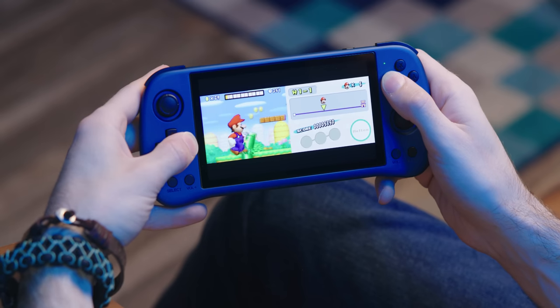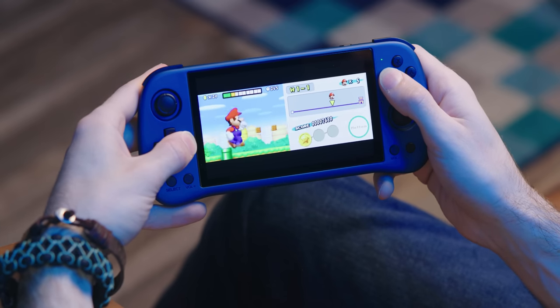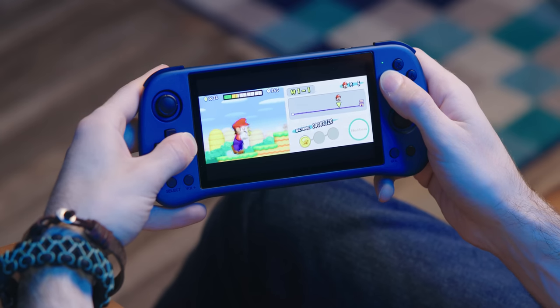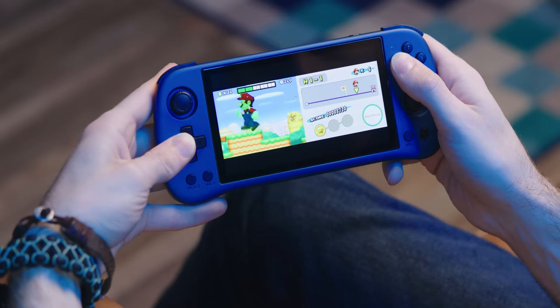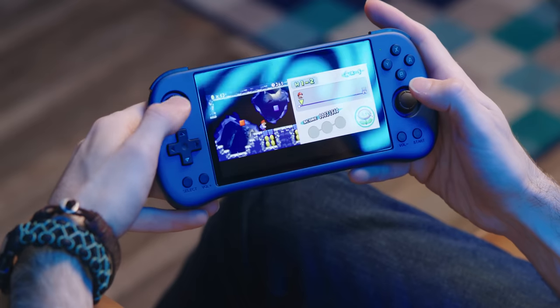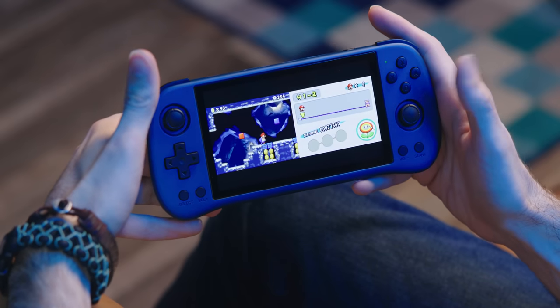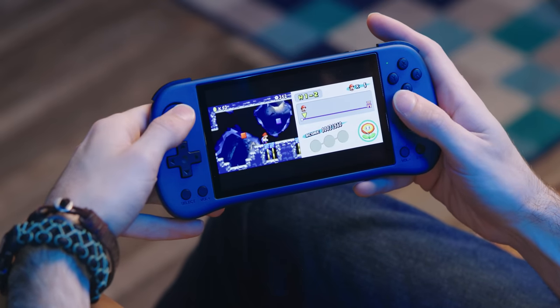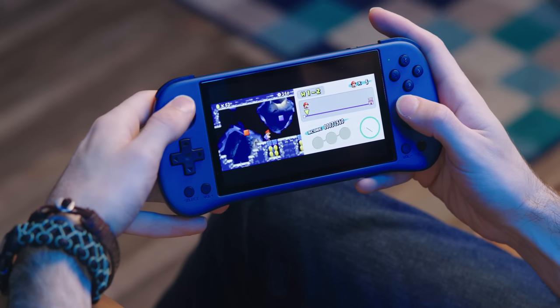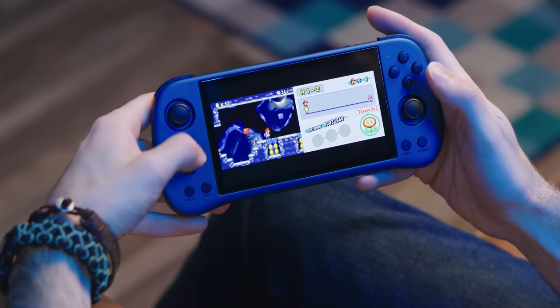Next I tried Mario 64, which is a little lighter in terms of load, and it performed better, but it still stuttered more than it should have. I would not recommend this for N64 in this state. Then I jumped over to DS emulation because it came with DS games, and to my surprise, that ran great — it looks and plays pretty good. My only complaint is there's no touchscreen, so you have to use the right analog stick to move the cursor around. And for some reason, right stick click does not click the cursor — left stick click does. That's dumb.